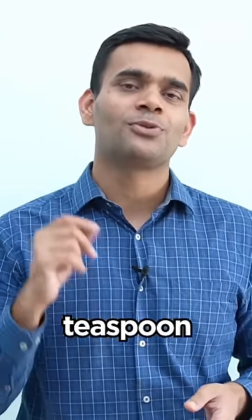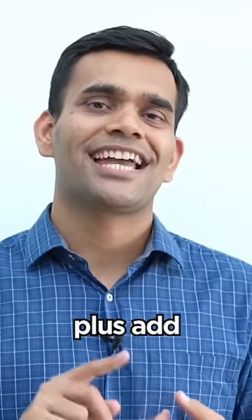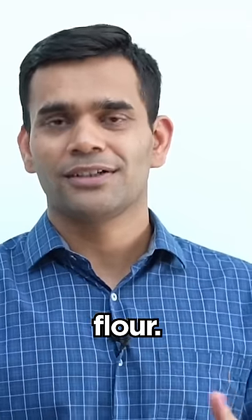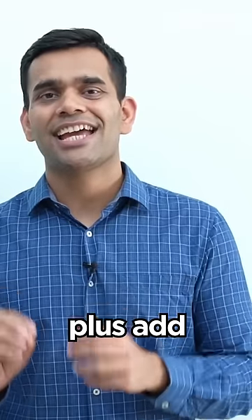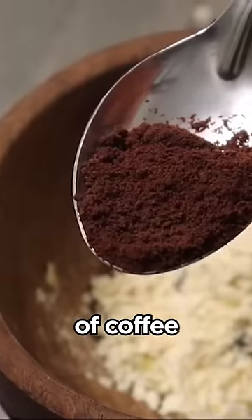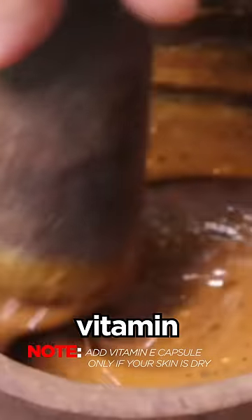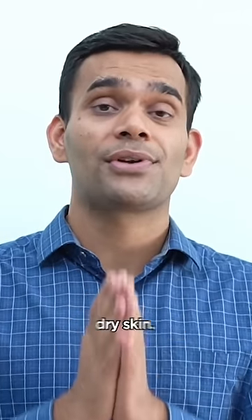We need one teaspoon of organic aloe vera gel, add one teaspoon of rose water, plus add half teaspoon of wheat flour or gram flour, add half teaspoon of that, plus add half teaspoon of coffee powder, and add one capsule of vitamin E. Also very important: don't apply it on dry skin — first rinse your face at least with water and then pat it with a towel.